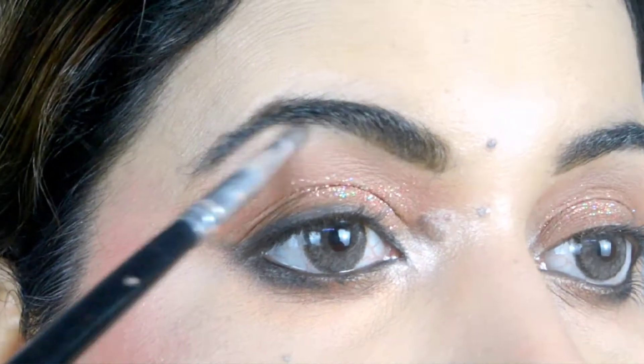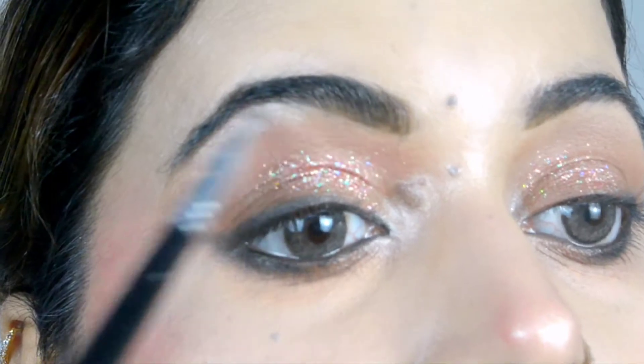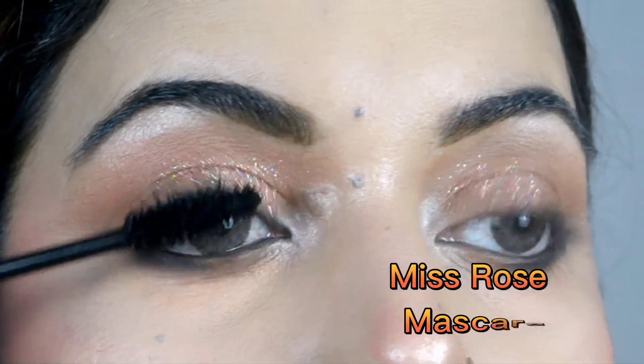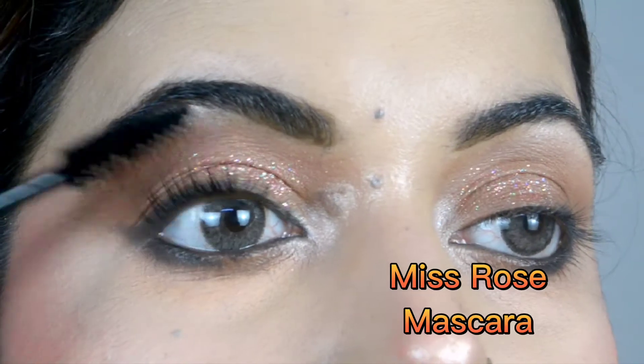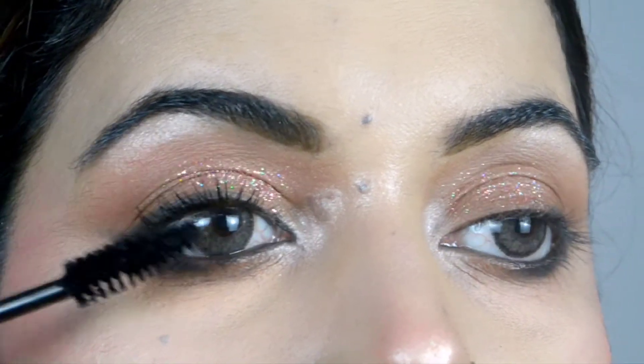I will apply it on the brow bone as well. Then I will apply mascara, and after that you will see how much the look rises and gets enhanced.